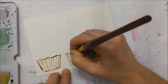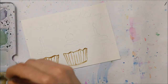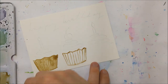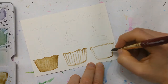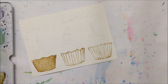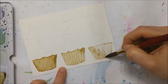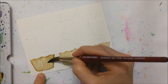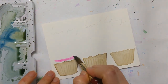Take brown watercolor and paint over the shape of the cupcake cup, then go over it in an even lighter brown or even just water to fill in the spaces between the lines. I actually did it way too dark on that first one, so you'll see me lifting off some of the paint shortly.